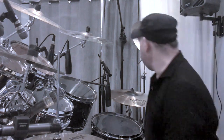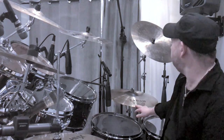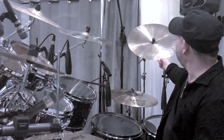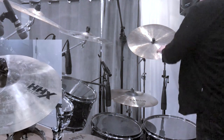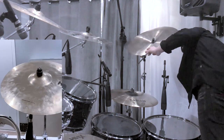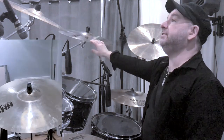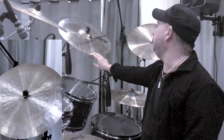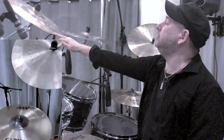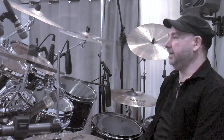We have the cymbals, of course. Starting over here with the ride cymbal, which is a Sabian HHX Stadium Ride, 20 inch. We also have a Sabian China cymbal — it's called a Paragon, really cool cymbal, 20 inch. And then we have the crashes — I really like HHX in general. This is an Explosion Crash 20 inch, an HHX Explosion Crash 18, and an Extreme Crash 19, also HHX.